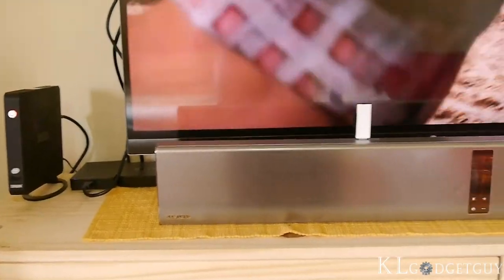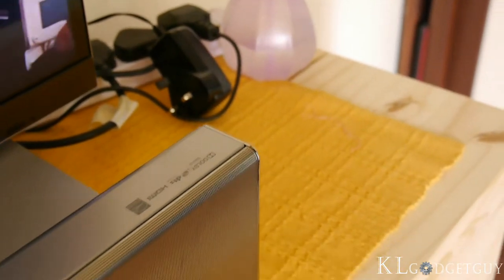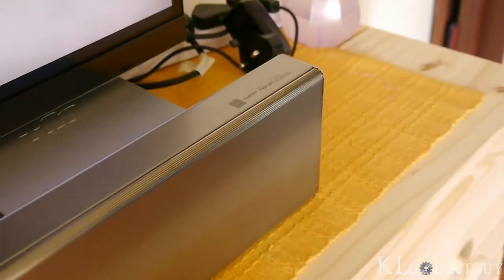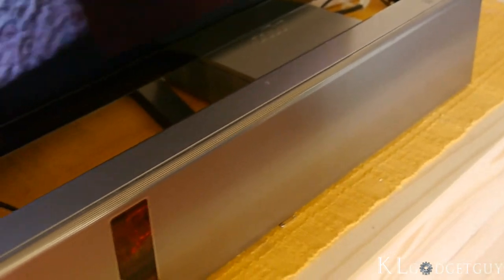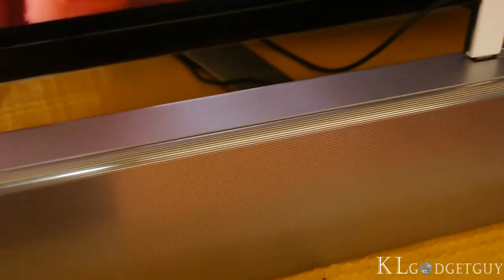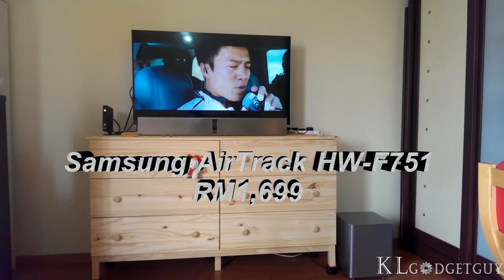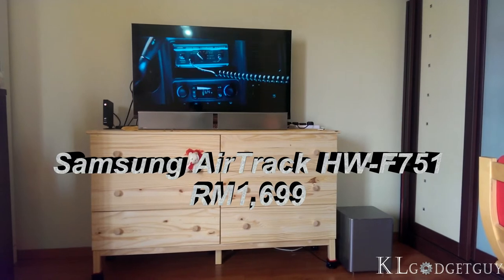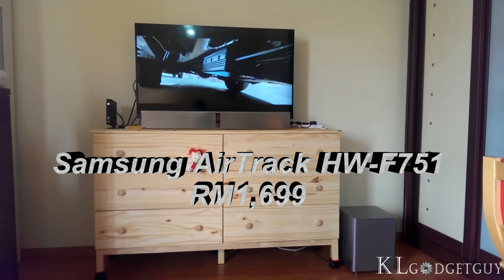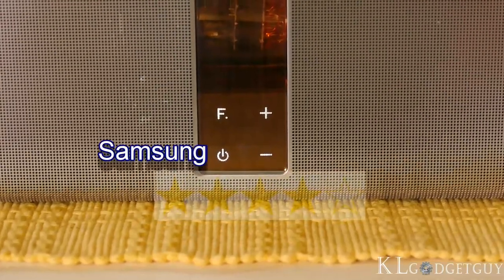Despite having only a short time with Samsung's Airtrack, we had a great experience with it. If you want a simple 2.1 wireless home theater system, we recommend the Samsung Airtrack to anyone who wants to amplify their movie watching experience in their room. The Samsung Airtrack HWF751 retails at RM1699 in Malaysia, which is pretty reasonable for a wireless sound system. We rate the Samsung Airtrack at 4 out of 5 stars.